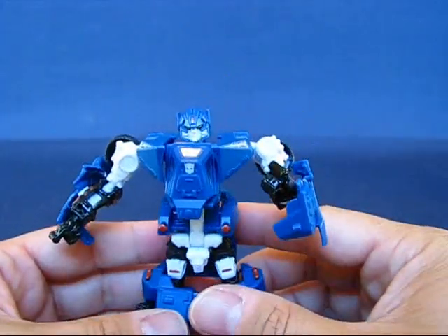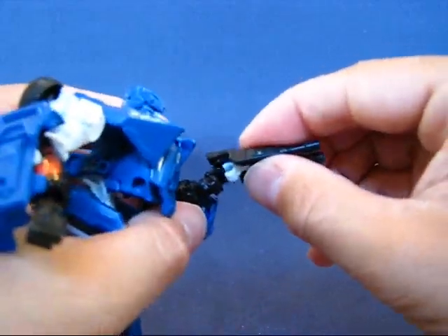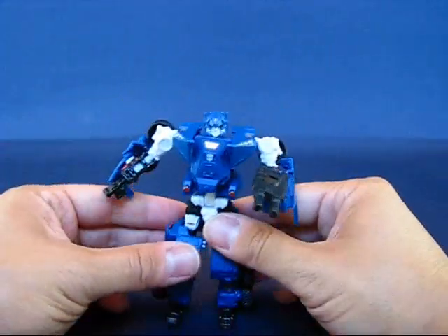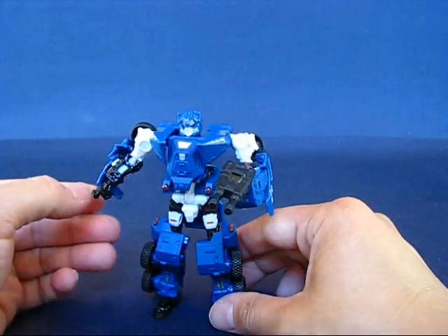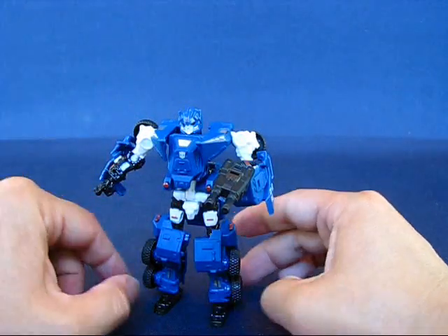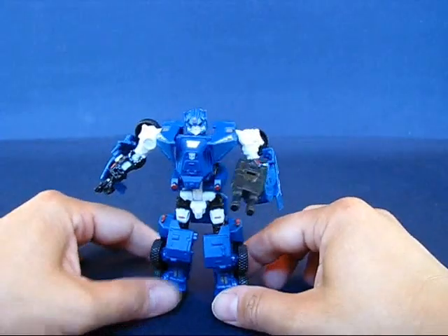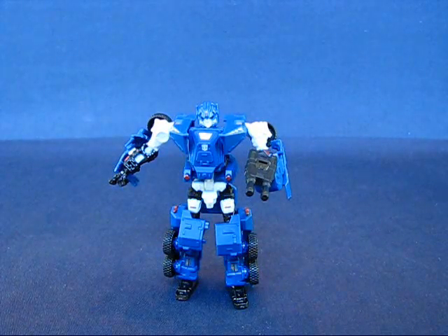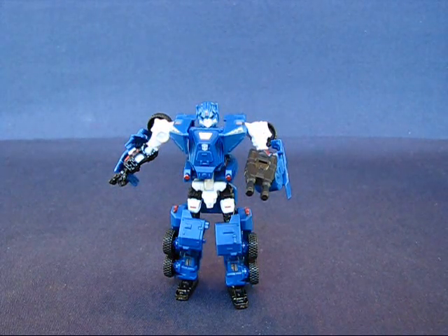Overall a very nice Transformer in both modes — very cool. I really recommend this guy if you can find him. Like I said, I've only been able to find this guy at Toys R Us — I don't know if he's sold anywhere else. So if you want to get a Breacher, hit your Toys R Us. This is a very nice figure and I really recommend it. But this is my casual peek into the Transformers Hunt for the Decepticons Breacher. Thanks for watching, and I'll see you guys next time.